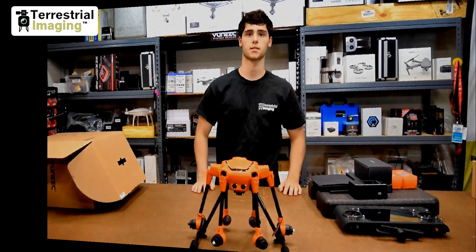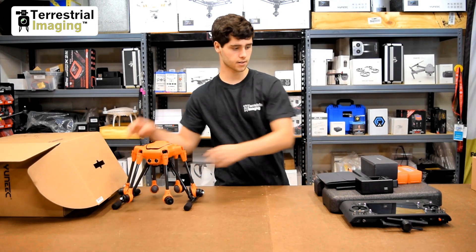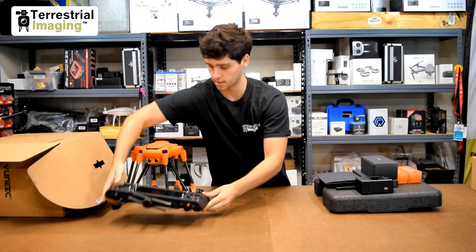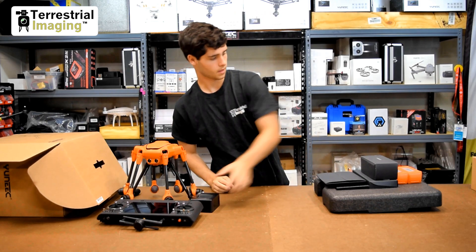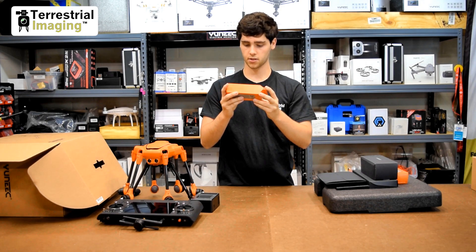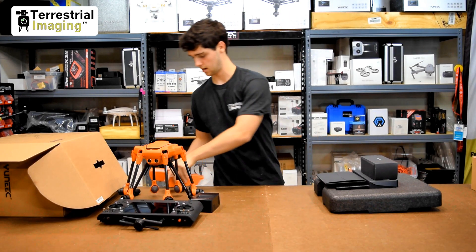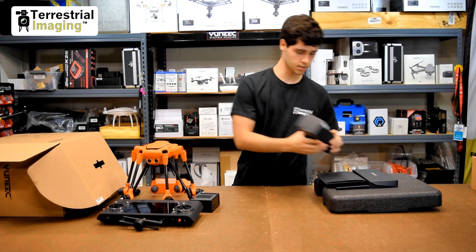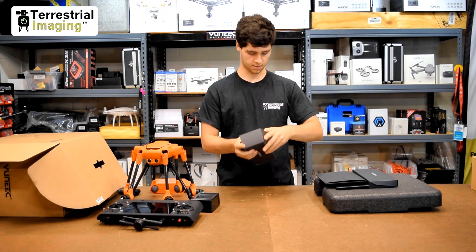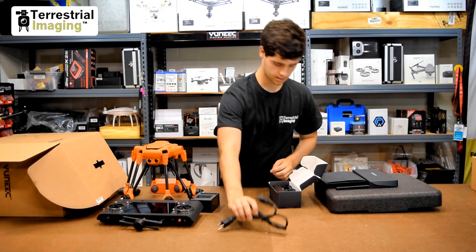So out of the box and foam we got the H520 — put that to the side — we got the ST16S controller — put that to the side — and then the charging base, the two batteries. Then we'll open up the other things. We've got what is probably charging accessories and cables, so open that up. Correct — we got part of the charger, the plug that goes into the wall, and the charging brick.